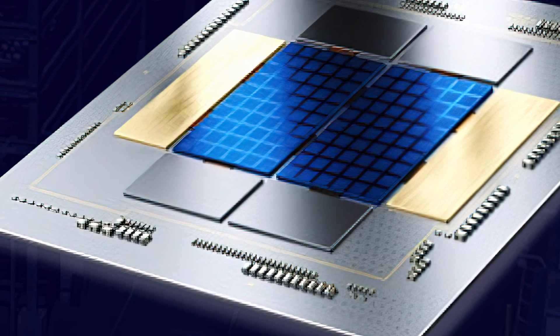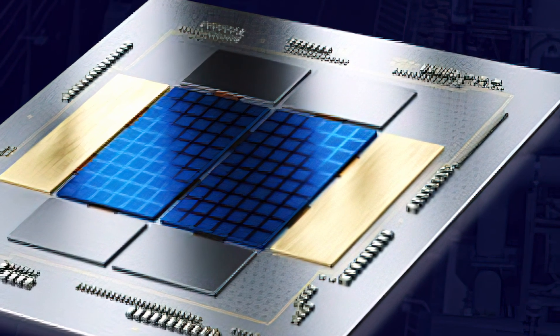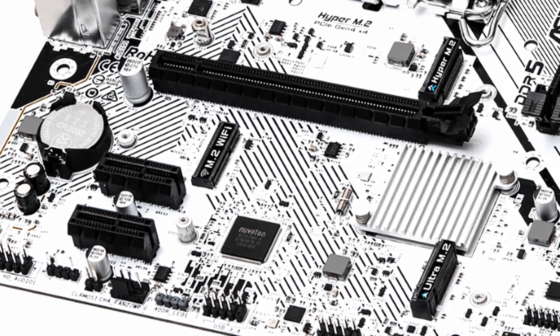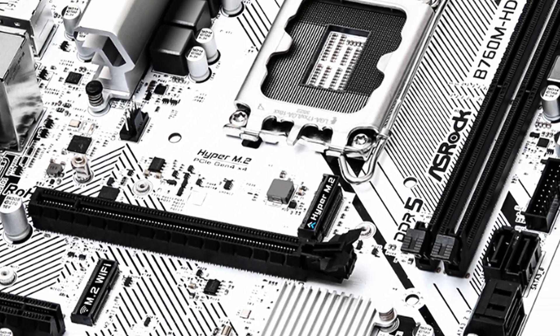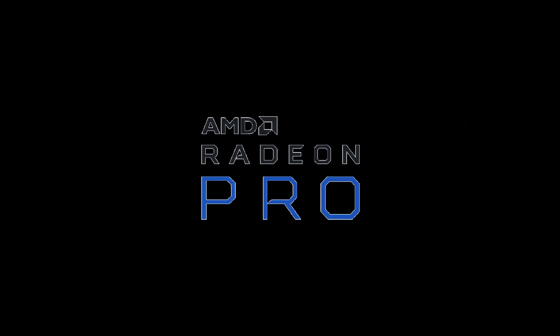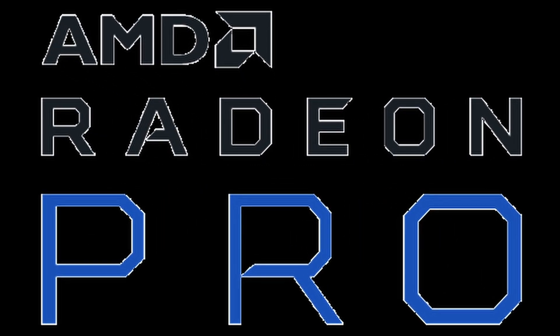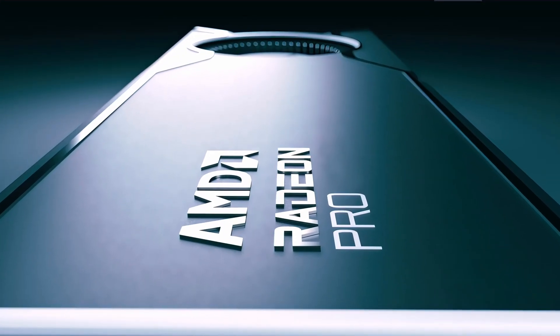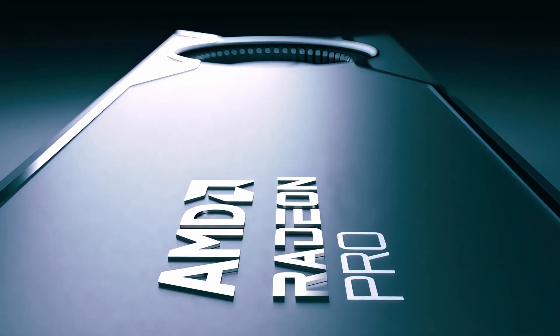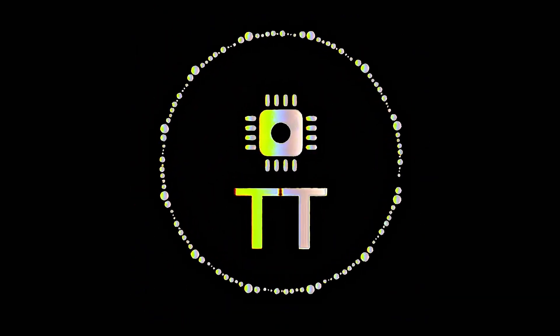Intel Lunar Lake series to feature up to 64 XC2 execution units of next-gen Battle Maze graphics. ASRock launched their Intel B760 and H610 motherboards with white design. AMD Radeon Pro W7600 and W7500 professional RDNA3 graphics cards have been pictured, and their official specs, performance, and pricing have been leaked. This is TechTrack.